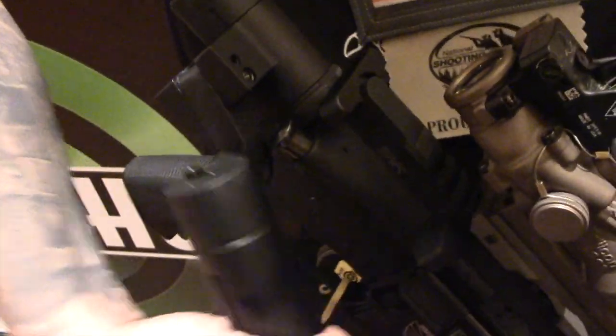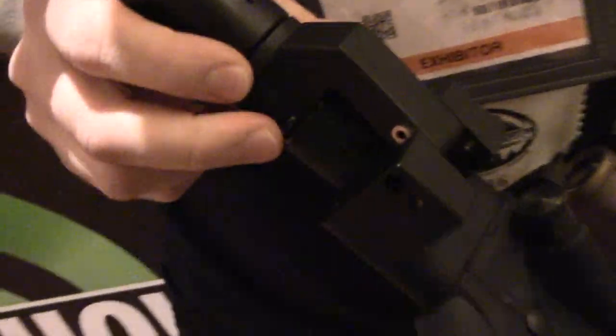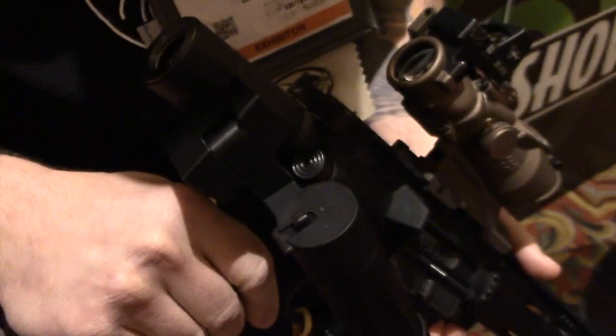It has retention on the side — quick pull it over, locks up. Large button down here to disengage, bring it over, continue to go.